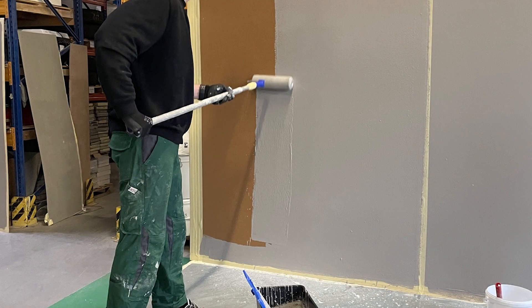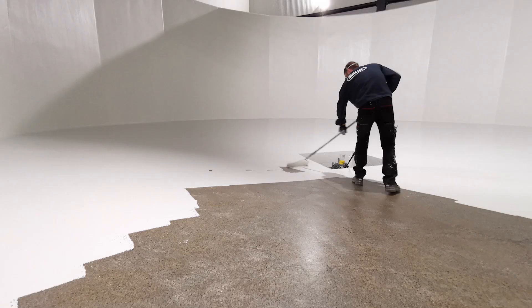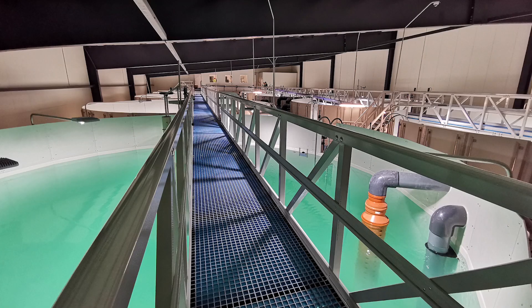Here you can see how easily the coating is applied without running, making sure the whole tank gets an even coating. This is a real-life example, and here is the end result. Are you planning any project within the land-based industry? Be sure to contact us to get the best solution for your facility.